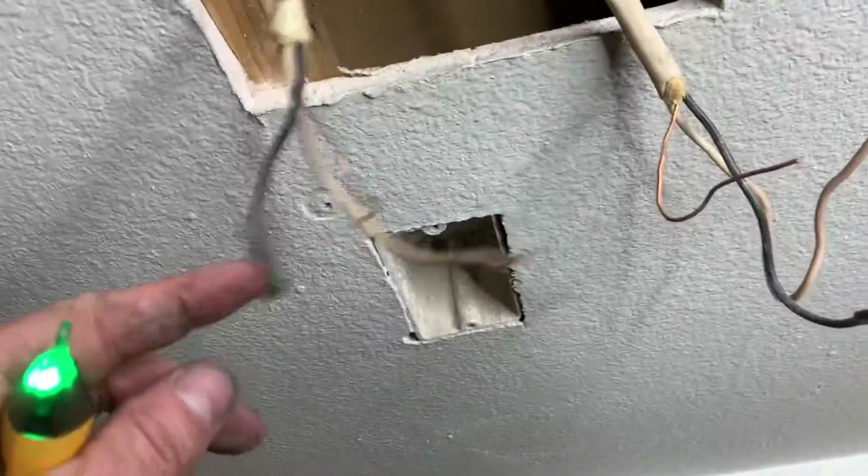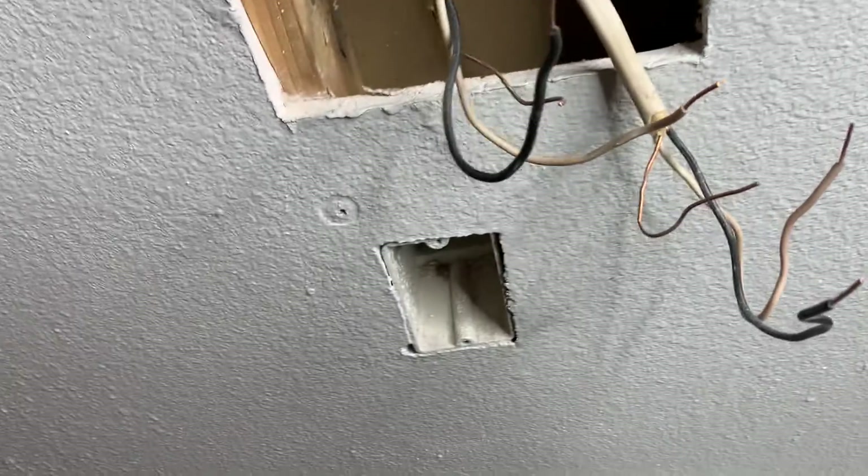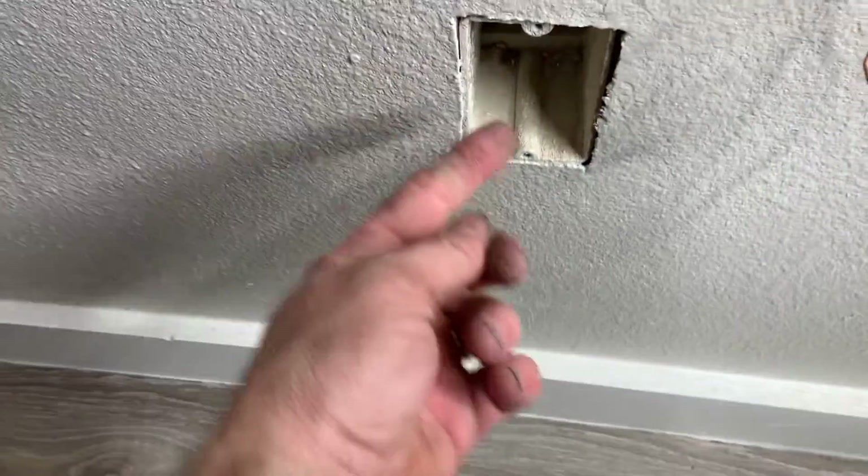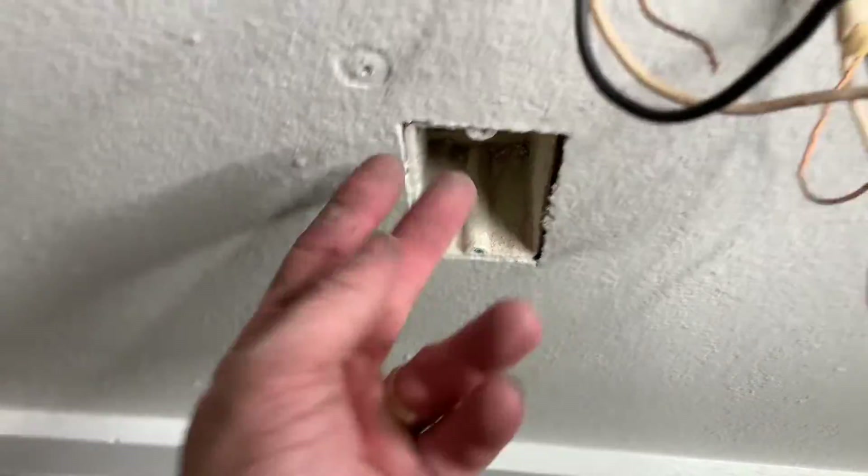So now what I'm going to do is run both of these down through the top of there — see those holes — and then they're going to come out here and then I can wire them into that outlet.